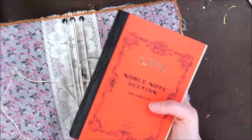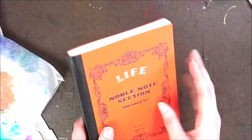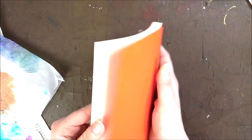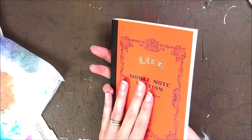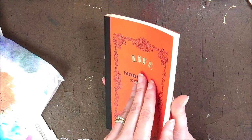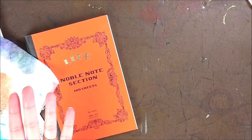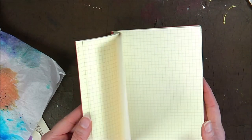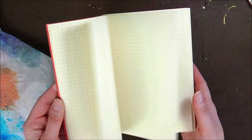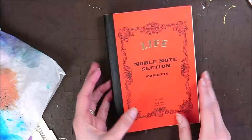Normally I would probably use something like this — this is the Life journal, or notebook — and they are fantastic to use. Oh my goodness, it's that cold in here, I can see my breath! I don't feel cold at all, but I should really get it heated. You can watercolour on this just fine. It takes pens really well.